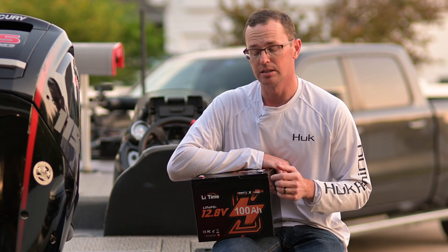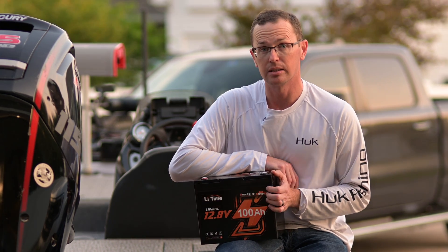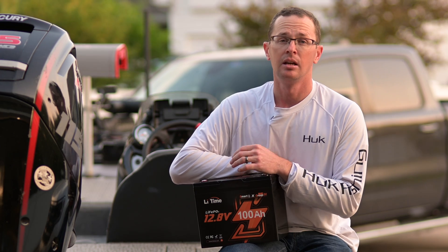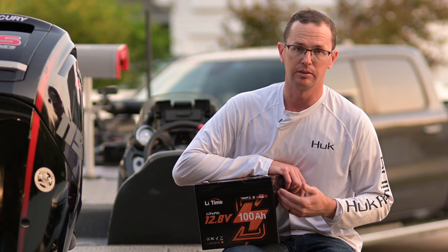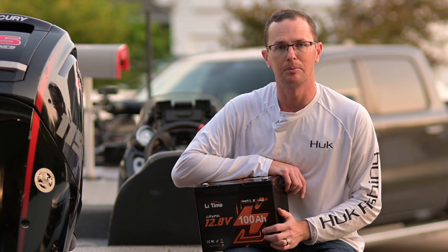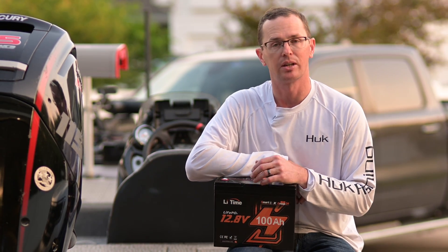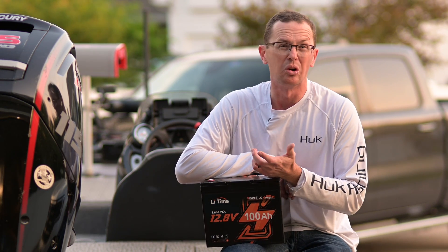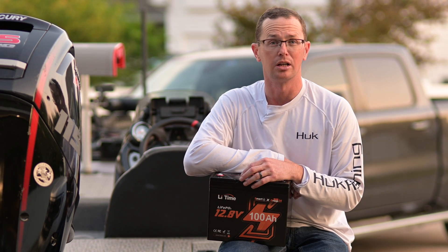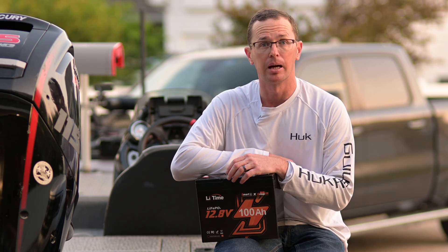Something else worth noting is the cycle life on these batteries. This one's rated for 4,000 cycles — discharge and charge at 100% depth of discharge. If you're only bringing it to 50% or 60% depth of discharge that number goes even higher, but even at 100% depth of discharge you're still getting a 4,000 cycle life, which is fantastic. A lead acid battery is 250, maybe 500 cycles if you really took care of it, so you're way above the cycle life of a lead acid or even an AGM battery.